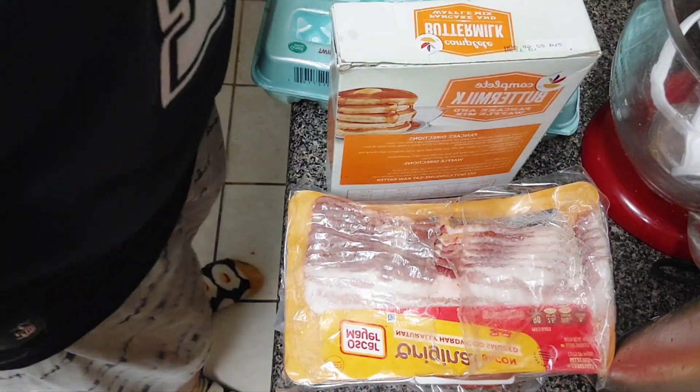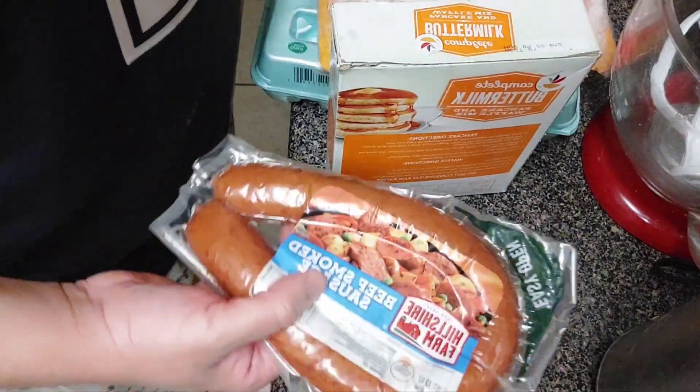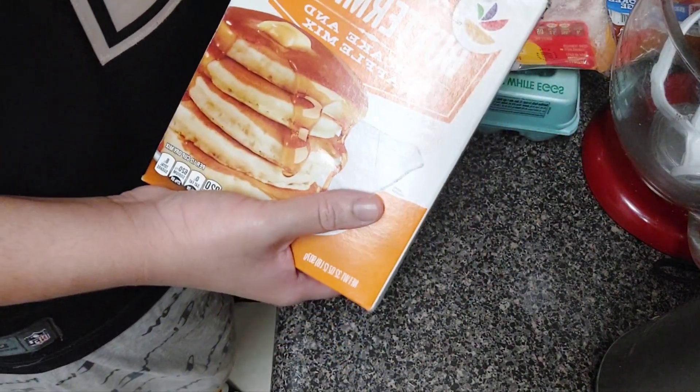Now what you're going to need: some eggs, your favorite brand of bacon, some kielbasa, and your favorite brand of pancake mix. I got my store brand — that's all they had — so we're going to make this work.